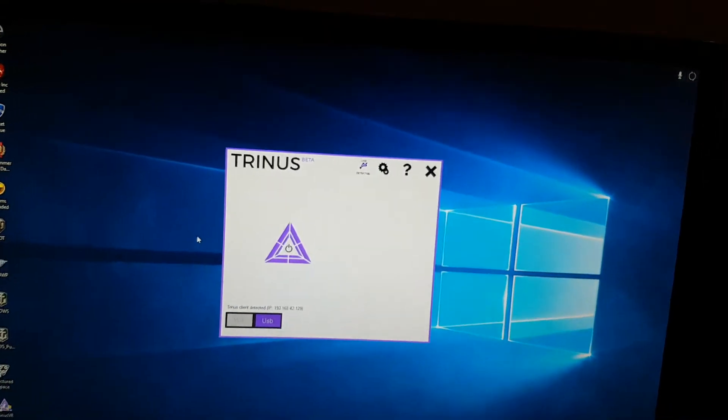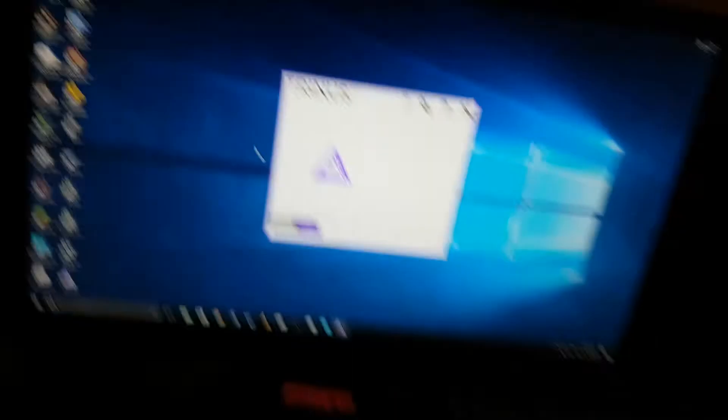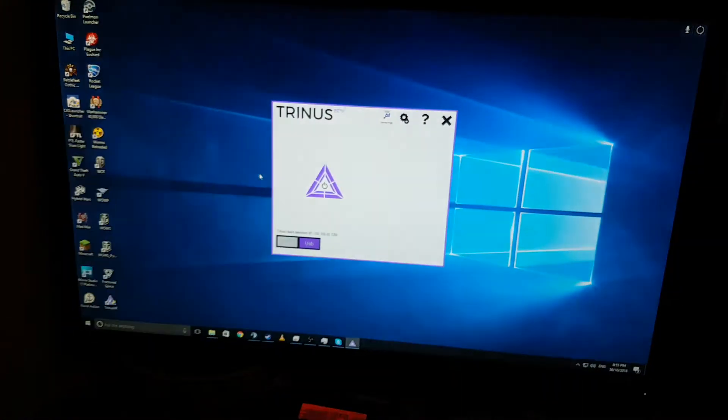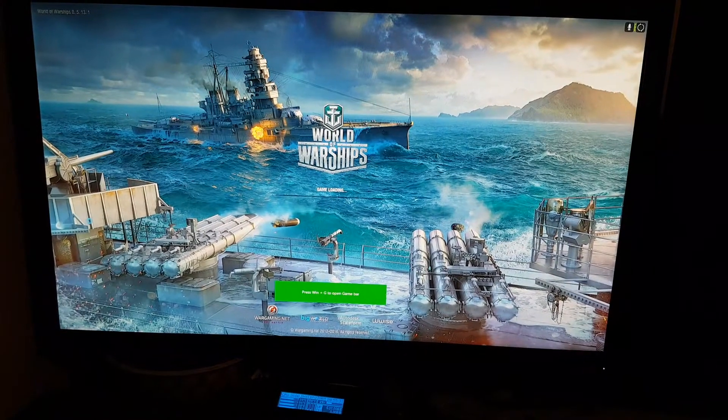I have found this program, Trinis, and you download it on your phone from the Google App Store, and you end up with that sort of thing looking on your phone. And if you open up pretty much anything, as you can see I am opening up World of Warships here, it loads up on there too.